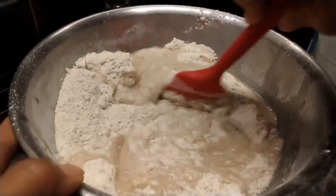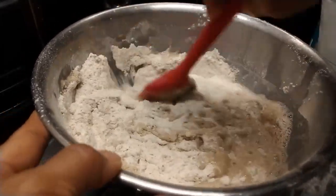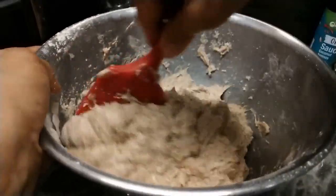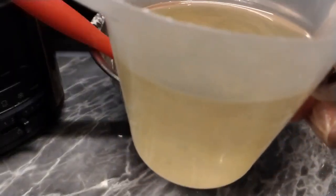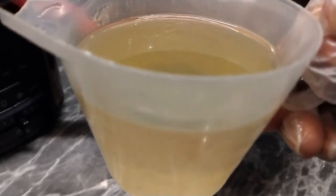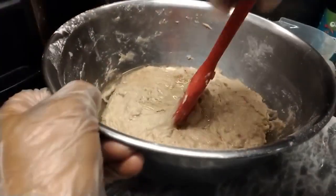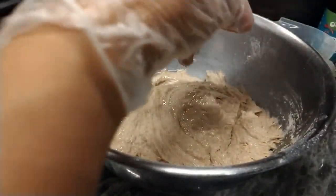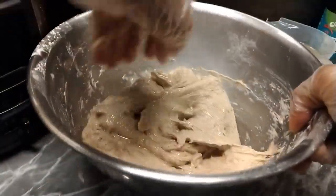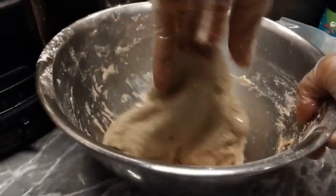Imix natin. Mayroon tayong 1 cup oil — ito is organic. Depende sa inyo kung anong oil gusto ninyo, coconut oil or kahit anong oil. Isang baso. Imix natin, konti-konti lang ang paglagay. Kamayin natin — mano-mano ito. Maganda kasi pagkamayin, mas fluffy at malambot.